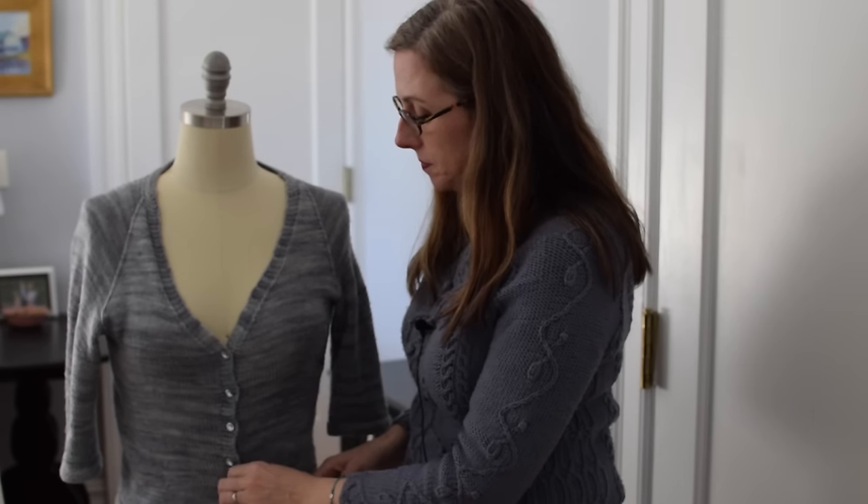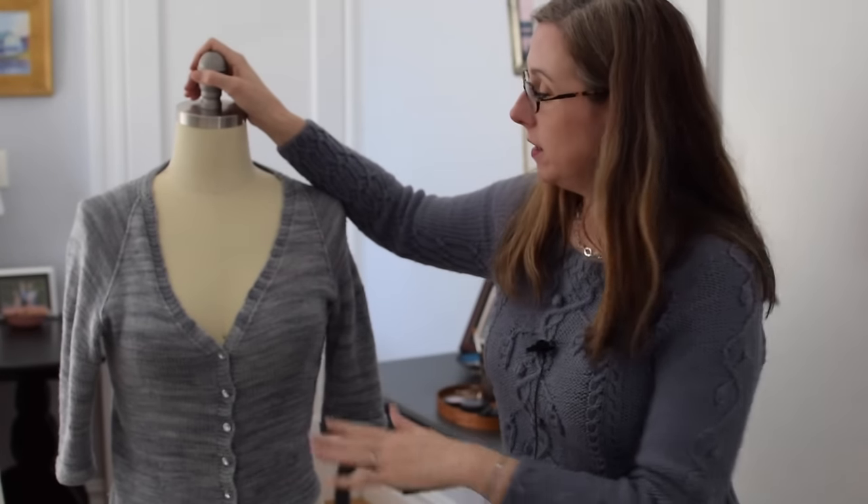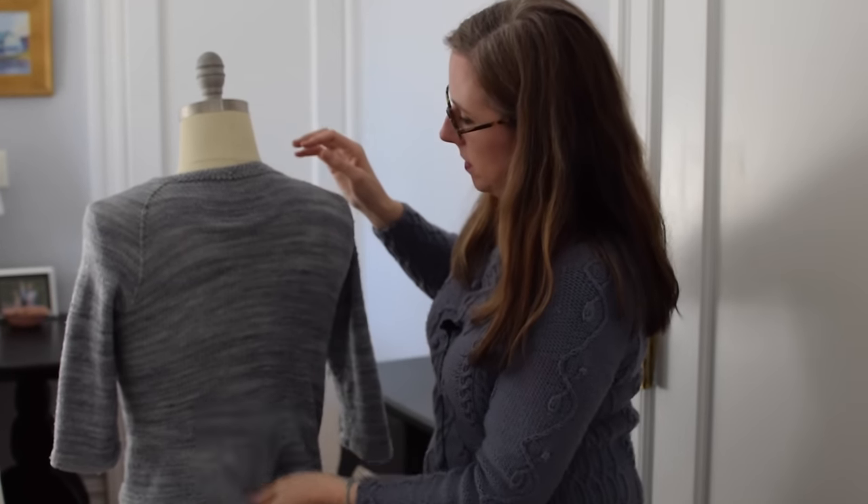I want to encourage you to try making a fitted sweater. You don't need to do it with negative ease — you can do it with zero or up to maybe two inches of positive ease. So let's say you have a 42-inch bust; you might feel more comfortable knitting the 44-inch size. But I really want to encourage you to give it a shot, because a fitted sweater looks great. We all have parts of ourselves that we want to hide and parts that we want to accentuate. The v-neck brings the attention right up to your face.